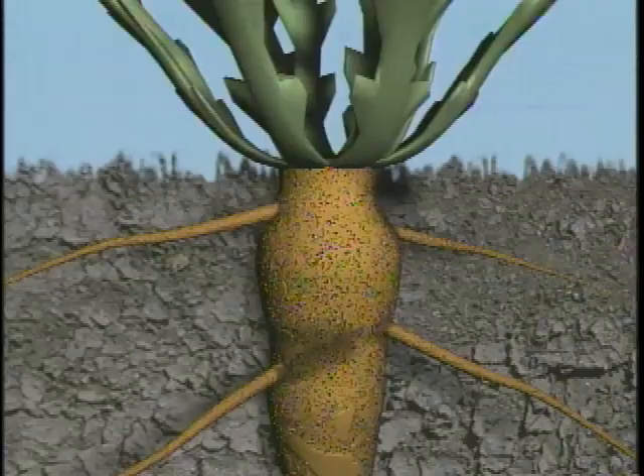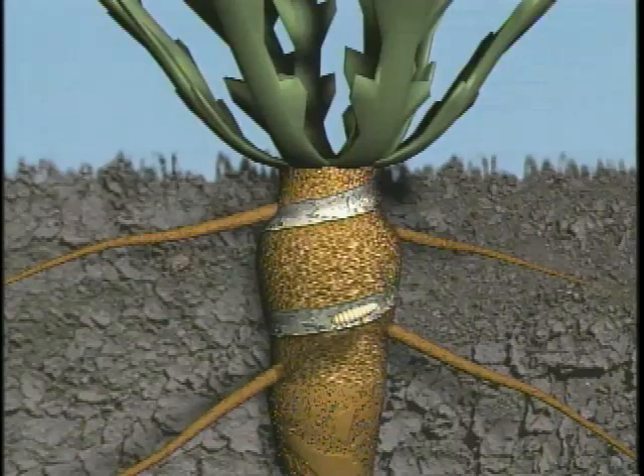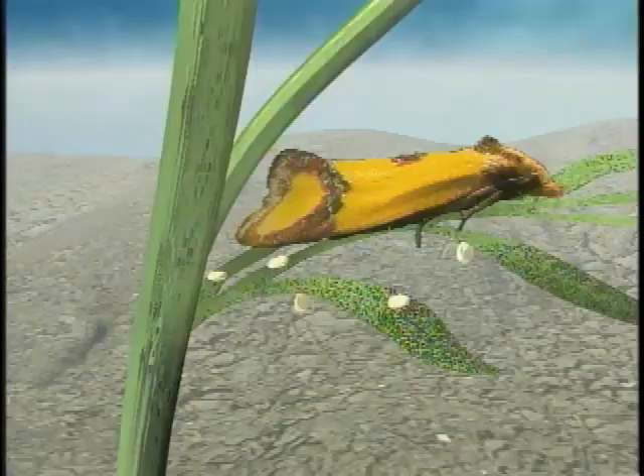Then the larvae migrate immediately to the root crown area where they mine the root. After consuming the initial root, larvae can move to an adjoining root. They spend the winter in the larval stage. Pupation occurs within the damaged roots. Adults emerge from mid-June to mid-August and can live up to eleven days. Eggs are then laid and mating occurs soon afterward.